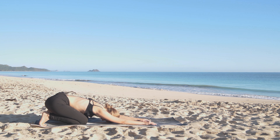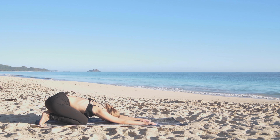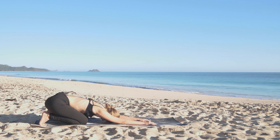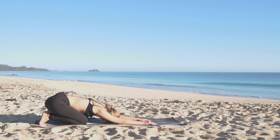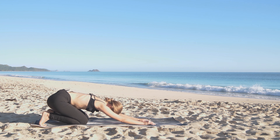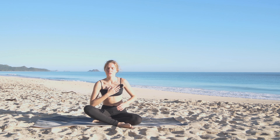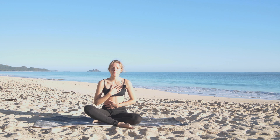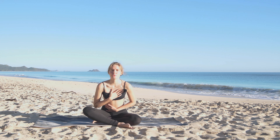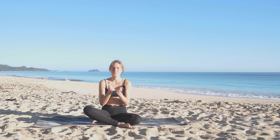Resting here in our final pose as our body starts to relax. Coming back to the present moment, to our breath. Giving gratitude for the day, giving gratitude to ourselves. And slowly come up, back to center. Putting your hand on your heart and on your stomach. Thank you for practicing with me, Monica. Please subscribe and like this channel so that way I can create more videos for you. Thank you.